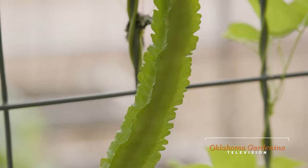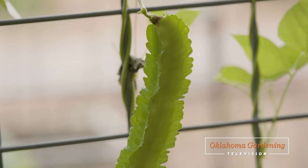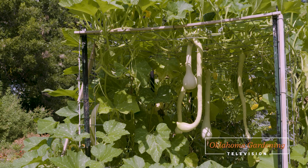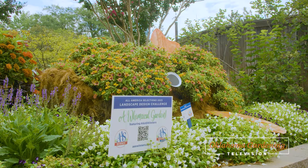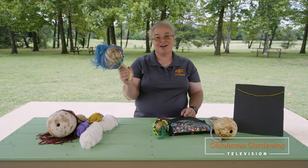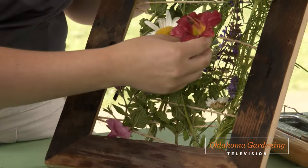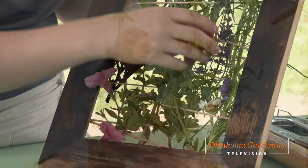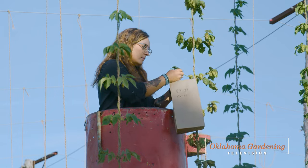Welcome to Oklahoma Gardening. Today we start out a full show as I revisit the unique beans and squash I planted earlier this season. We head to the teaching garden at the Tulsa Garden Center to look at a fun floral display. Shelly Mitchell shows us how to turn our harvest into something musical. We learn a new way to bring the garden indoors, and finally it's time to harvest the hops in Perkins.